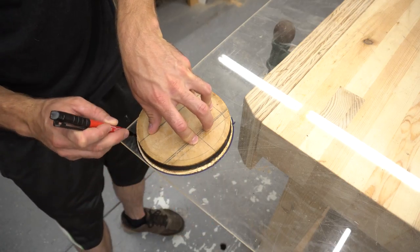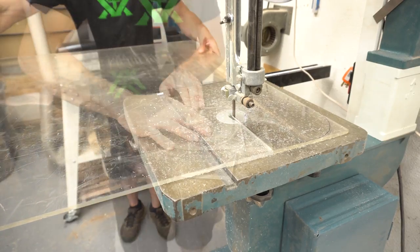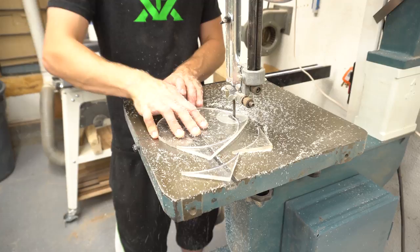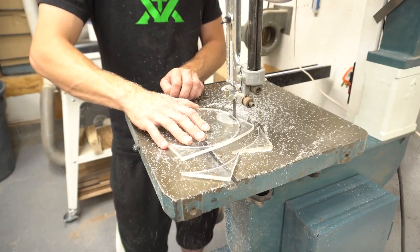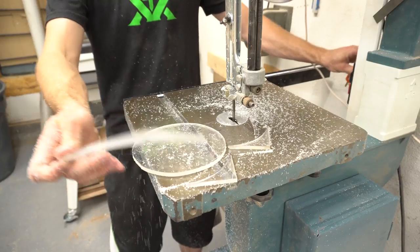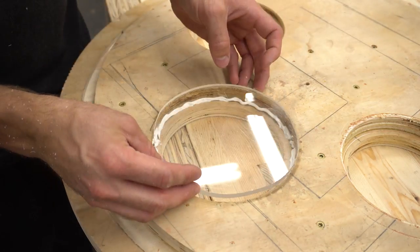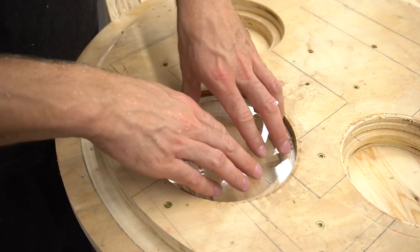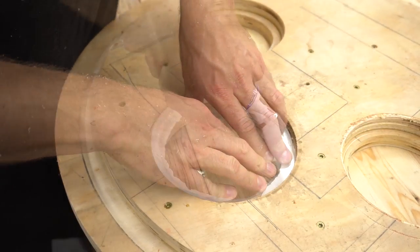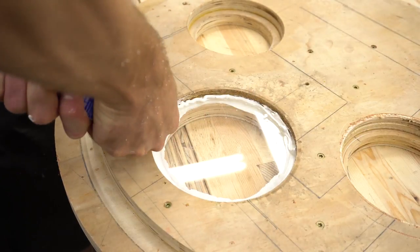I used one of the plywood cutouts as a template to trace onto a sheet of plexiglass, then I cut it out using the bandsaw. This will become a viewing window that will allow me to see how full my bin is without having to take the lid off. Using some silicone glue, I pressed the window into the lid, then used some more glue on the inside to help hold it in place. The suction of the dust collector will be pulling in this direction, so there's a small chance that the window could get pulled out of its position.